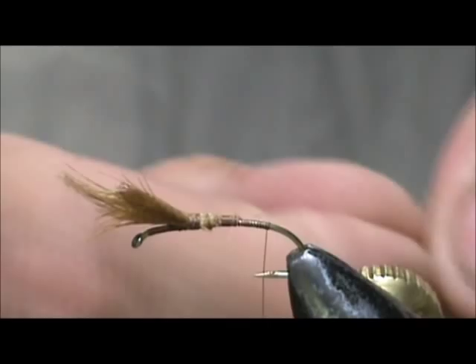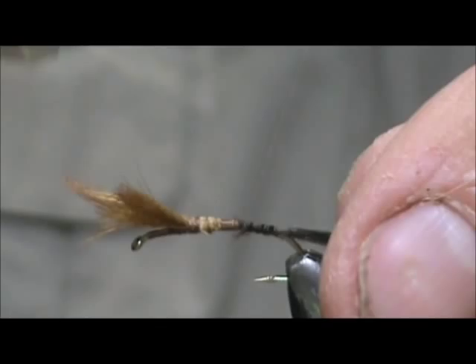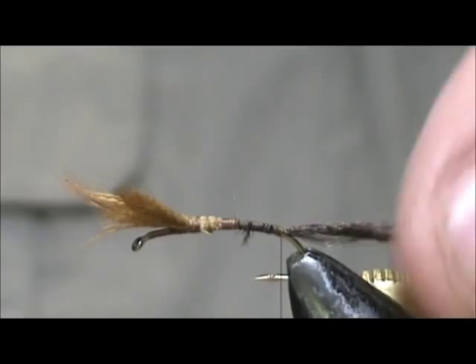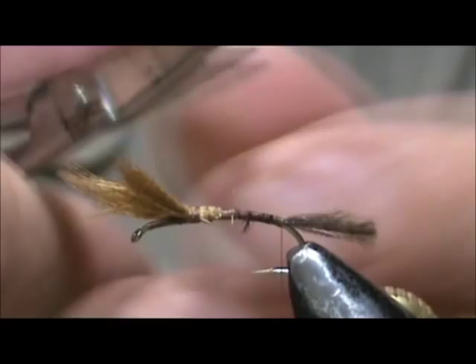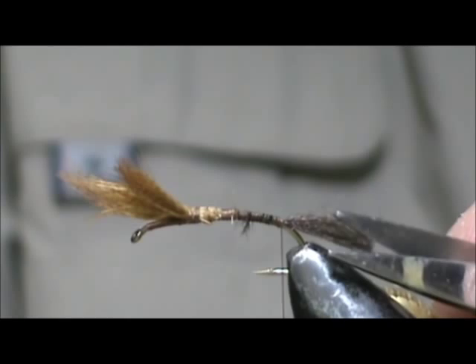I'm going to take brown biot — there's a nice dark shuck on a lot of the mayflies. We're going to tie that in and wrap all of that right down, coming right up to where I cut off the second wing. And we're going to trim this — I want to kind of get it at an angle. You don't want it perfectly cut off straight. Cut it from the back and you can get it at different lengths.